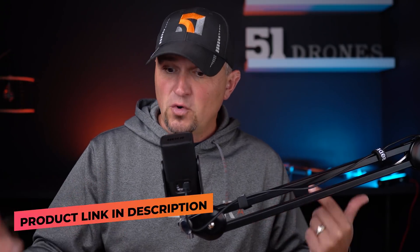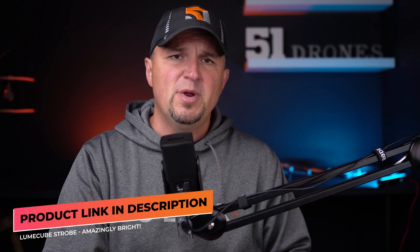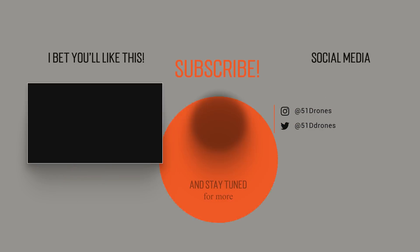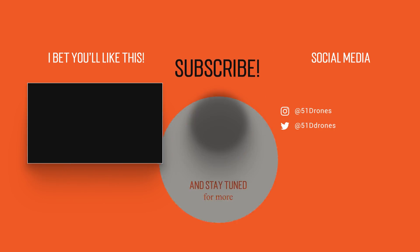So that's my three Mavic Air 2 quick tips for today. Just a reminder that there's a link in the description for the Loom Cube Strobe — trust me, you will love this thing, it is so bright. I'll also have a link for Adobe Premiere Pro CC if you want to check that out. One more thing — who invented the swivel chair? It was actually Thomas Jefferson. I thought that was pretty interesting. Thank you for watching the video today, everyone. Have a great day, and as always, fly safe and fly smart. I'll see you next time.